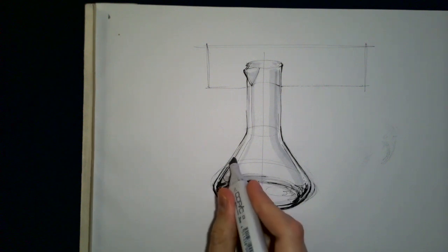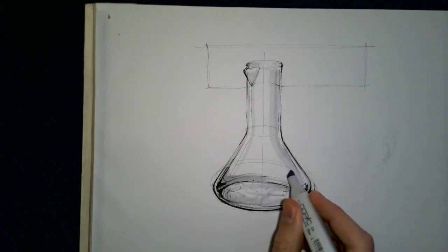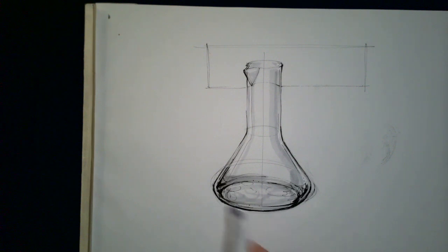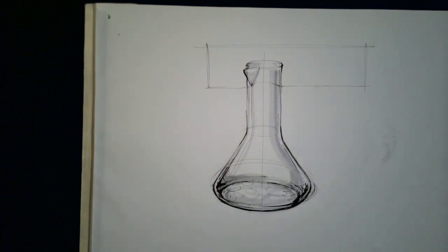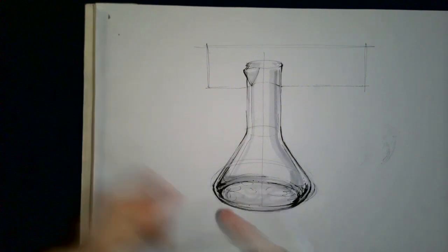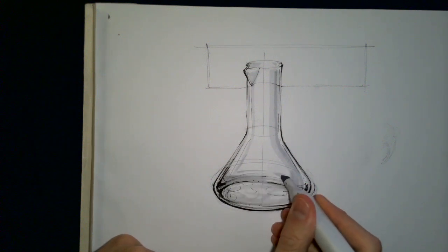Generally we want some nice flowing marker shapes — you can emulate the same thing as with the pen, which is actually a good idea. With glass we want to make sure we're creating some interesting shapes and leaving enough white space. The key indicator of it being see-through is that we can see through it. I'll add a little bit more noise to that other side.